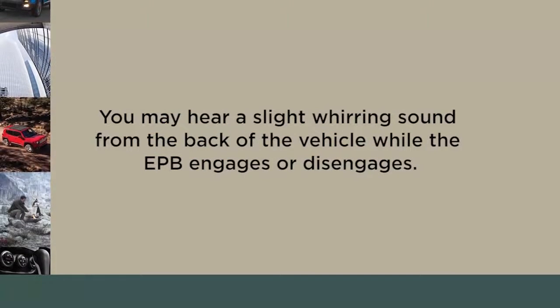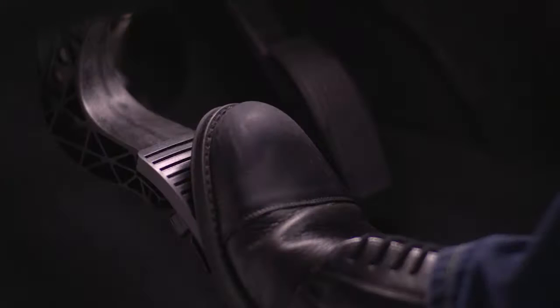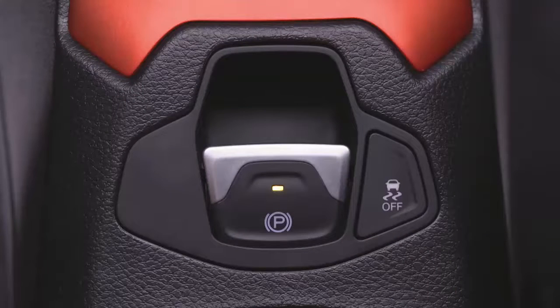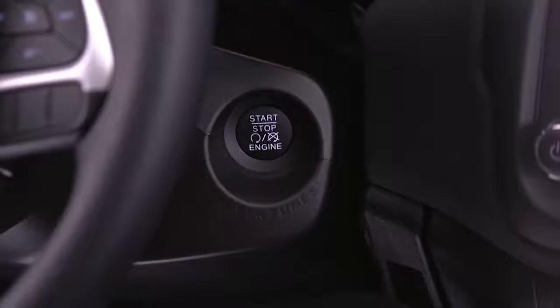Here's a quick note: you may hear a slight whirring sound from the back of the vehicle while the EPB engages or disengages. And if your foot is on the brake pedal while you apply the EPB, you may notice a small amount of brake pedal movement. Once the EPB is fully engaged, the brake warning lamp in the instrument cluster and an indicator light on the switch will illuminate if the ignition is in the On Run position.